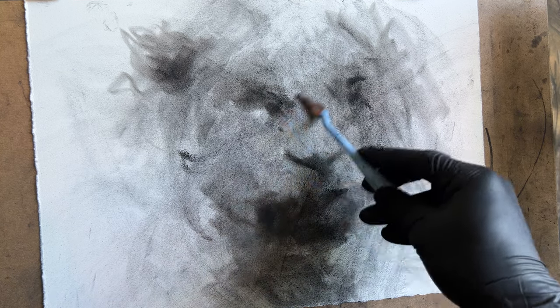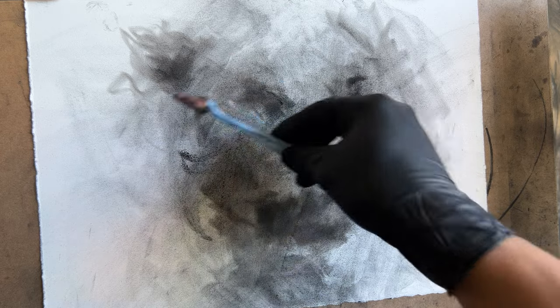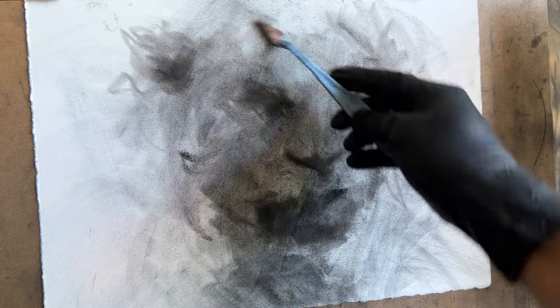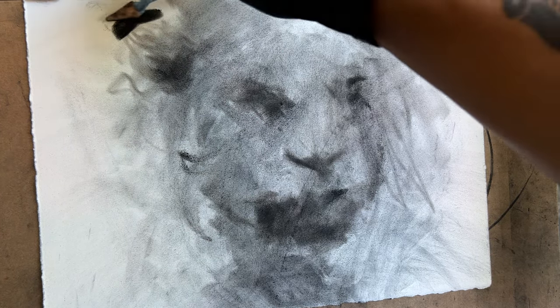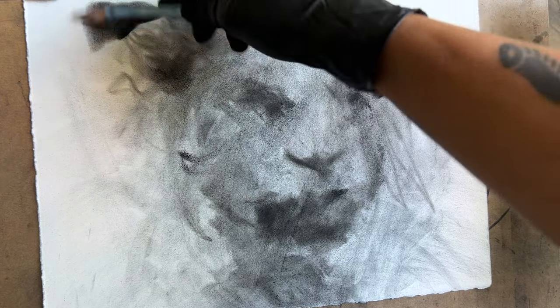I don't want to make all of my drawings massive 22 by 30s, which is what the sheets come at. There's the ear over here, so I want to make the shadow come behind it there.